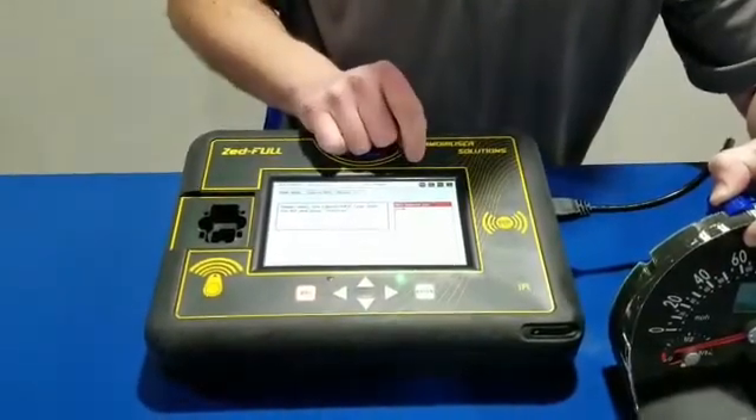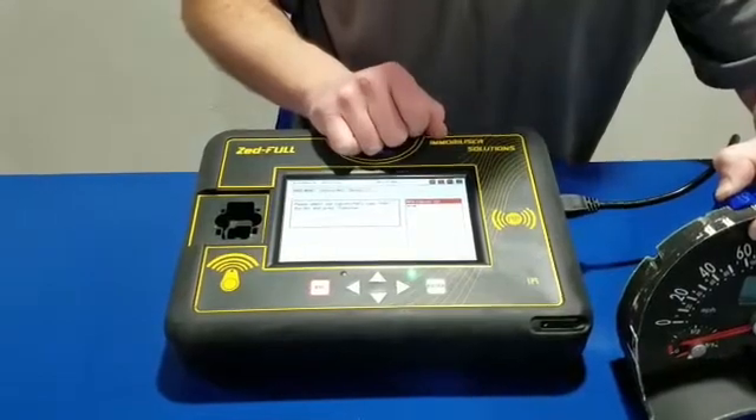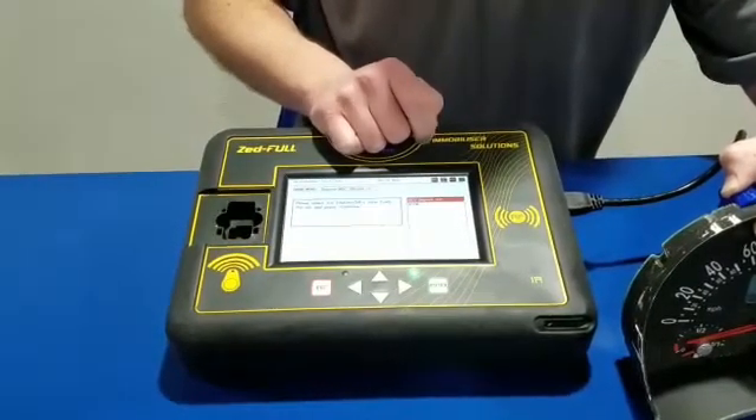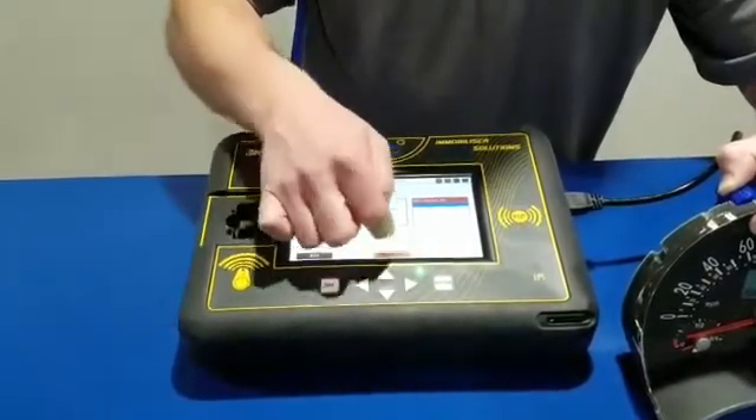We're going to hit continue. It's going to be mask 4F73K on this one — that may not be the mask you're working with, but 9 times out of 10 it's going to work anyways. We're going to hit continue.